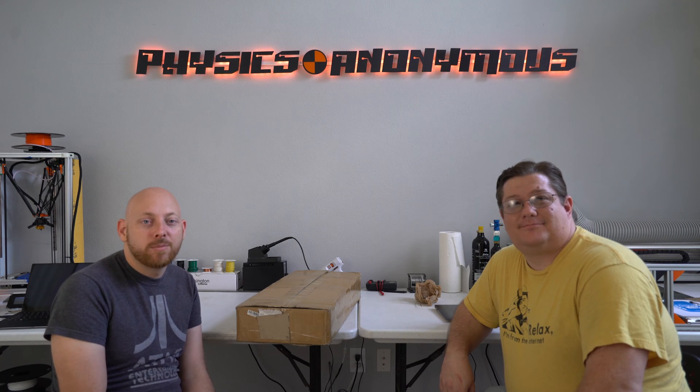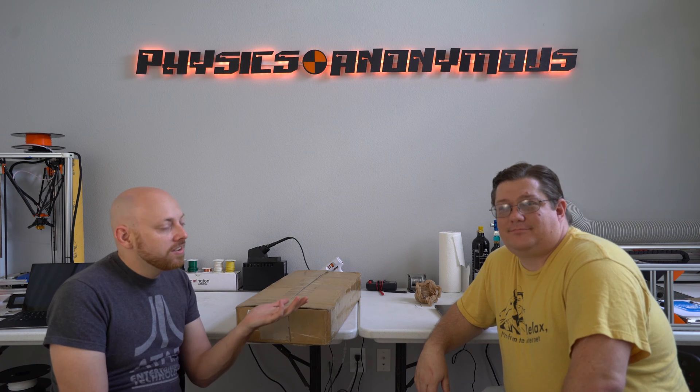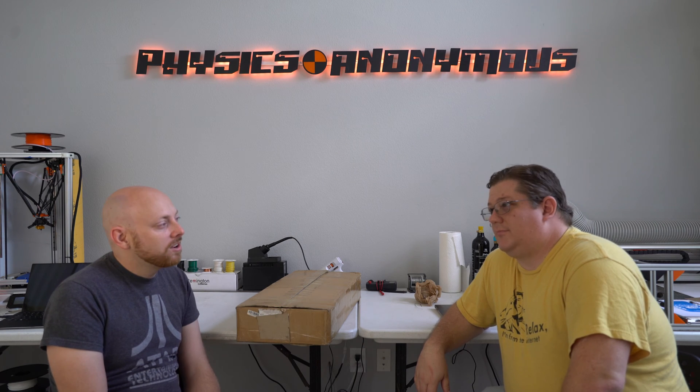Hey guys, welcome back. I'm here with a special guest — this is Andy Cowan. Andy and I have known each other for quite some time. How long have I known you, Andy? Well, there's more than a decade in there, so it's a long time.